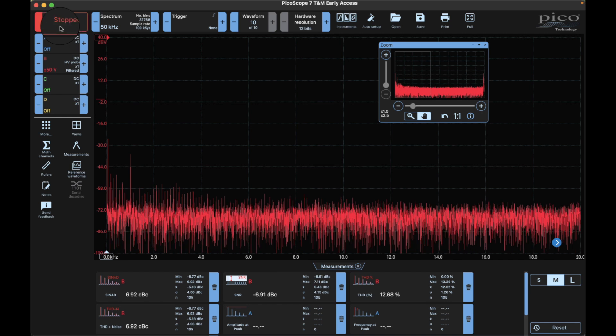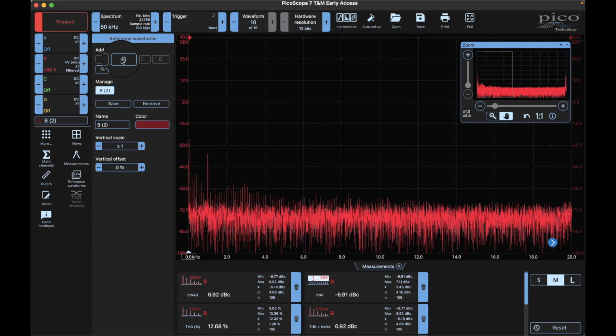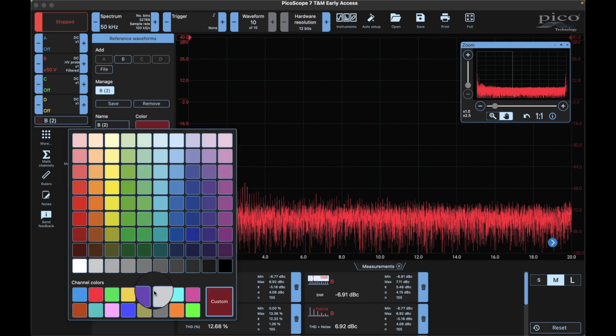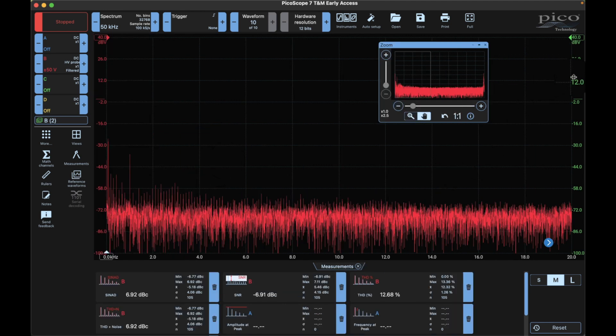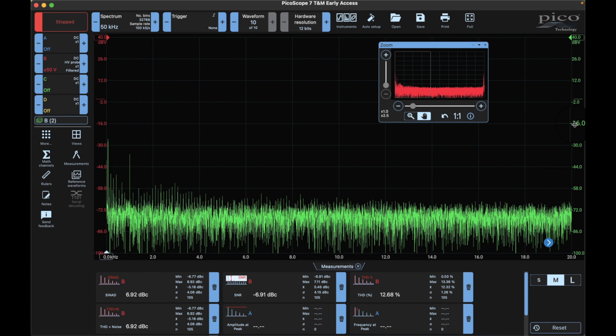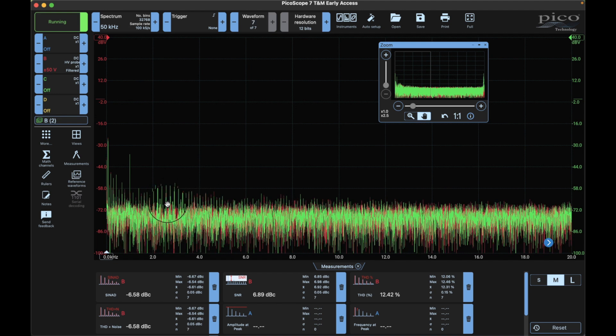I'm going to freeze this, drop the power, and save this as a reference - we'll make it green. Over here we've got a green scale; if I click on the scale it shows the same waveform in green. Now the red one I'll run again. When you save it, unless you're doing averaging, you're going to get a little bit of variation as it's wiggling around. Let's go ahead and bring up the power supply.